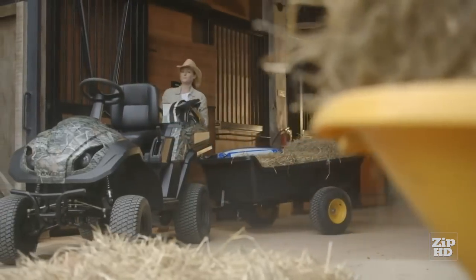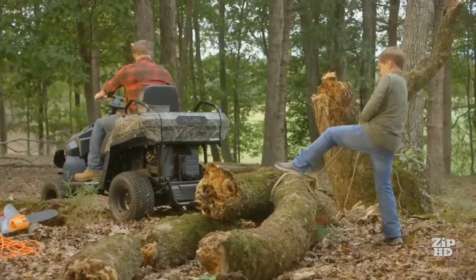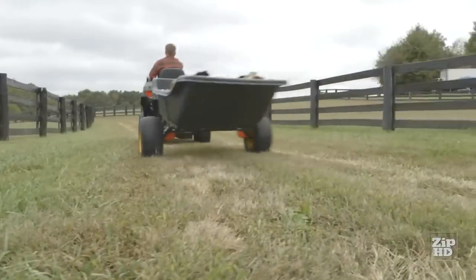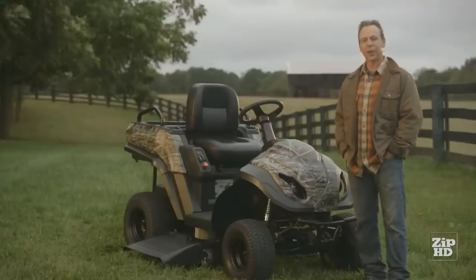Every once in a while, a product comes along that turns your head — a product that gets it right. Well, today is that day, and this is that product. The Raven MPV 7100S. Trust me, it's not your grandpa's riding mower.